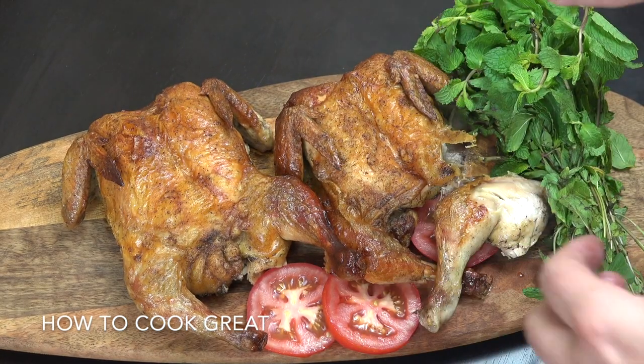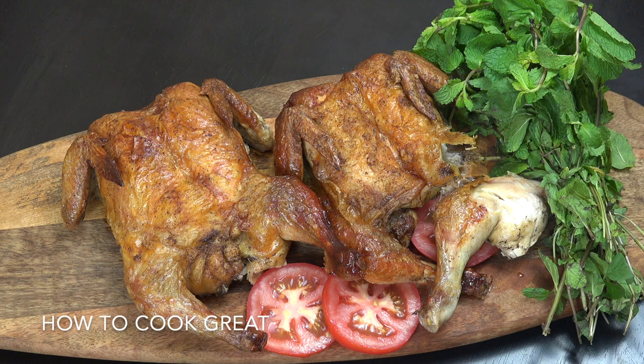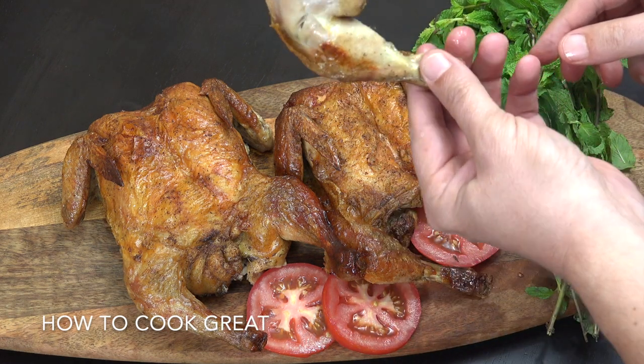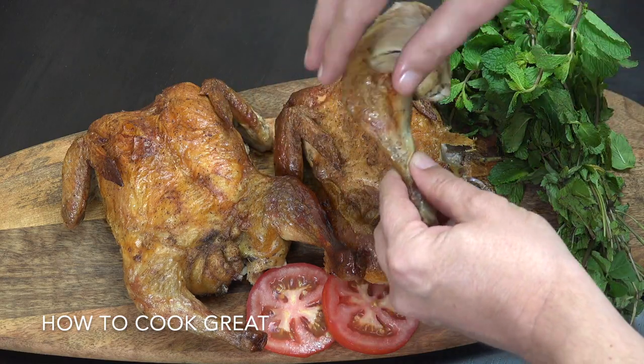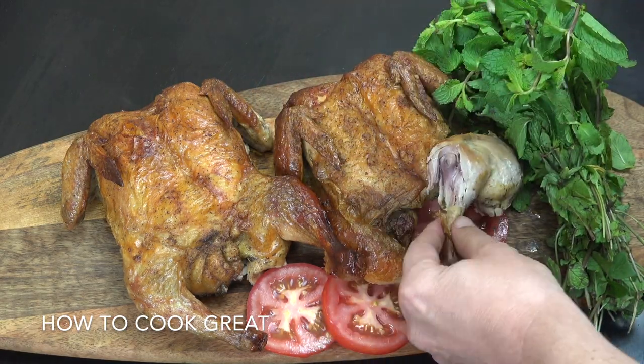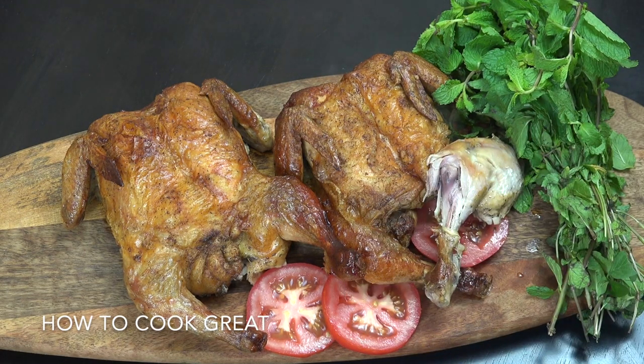Beautiful, crispy skin, really crispy. A really moist, beautiful chicken, really, really delicious. Wow.